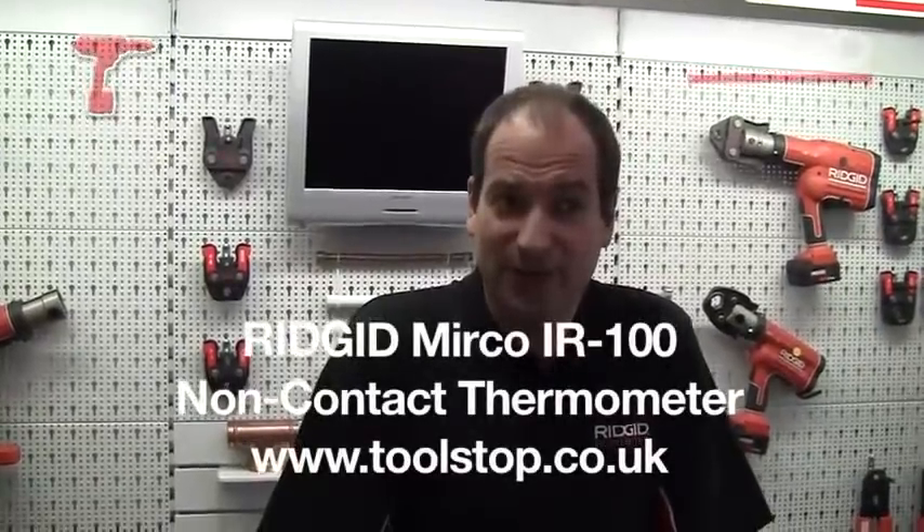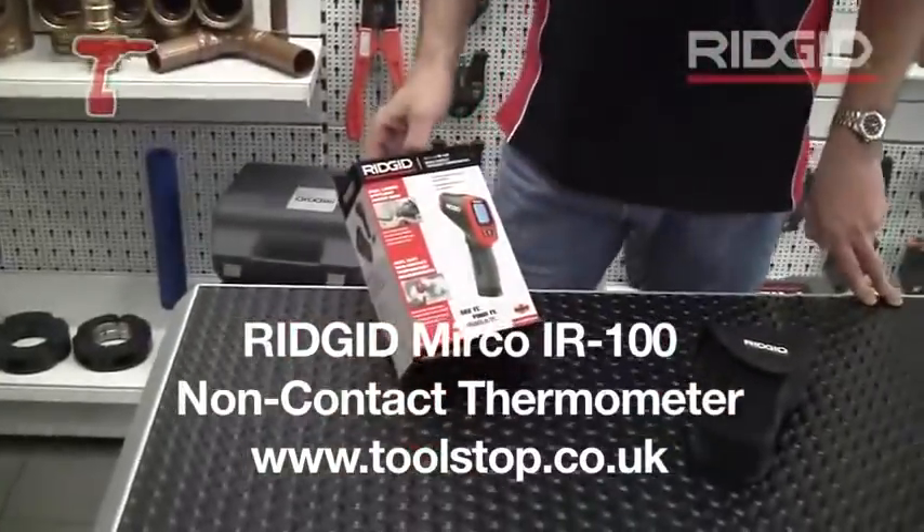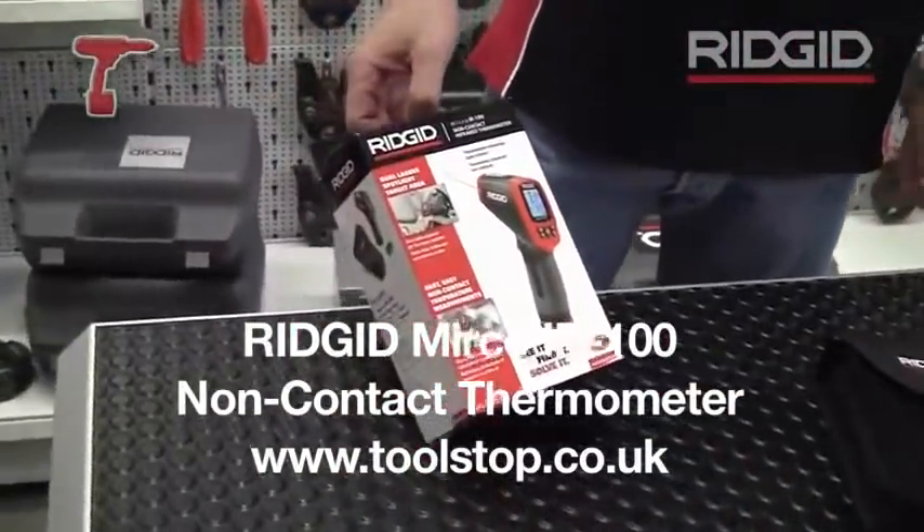Hi, I'm Mike from Ridge Tool and today I've got with me the new IR100 non-contact infrared thermometer.